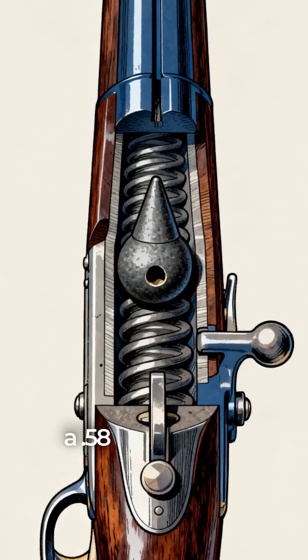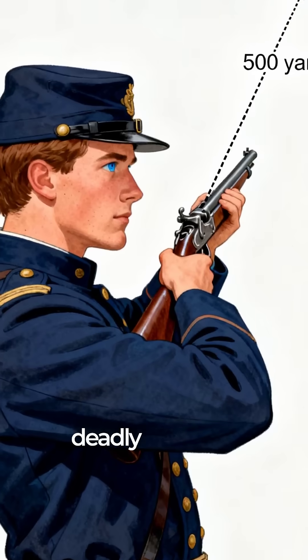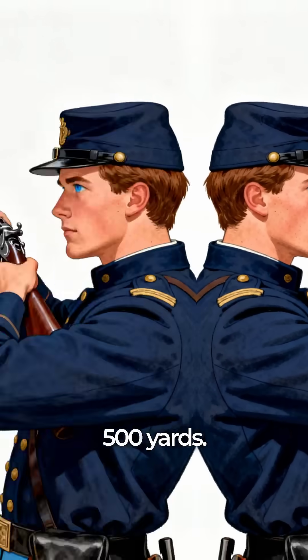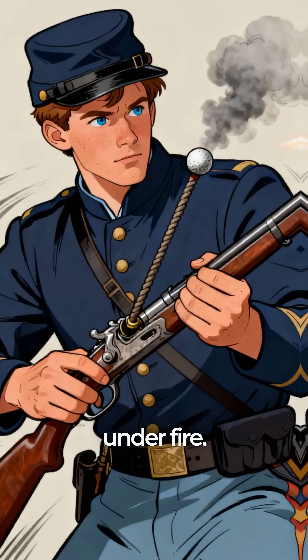This weapon fired a .58 caliber mini ball, a conical bullet that spun through the rifled barrel, giving Union soldiers deadly accuracy at ranges up to 500 yards. It was far more reliable than older muskets, and its design allowed faster reloading under fire.